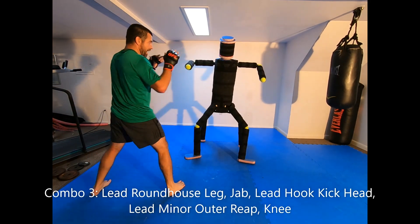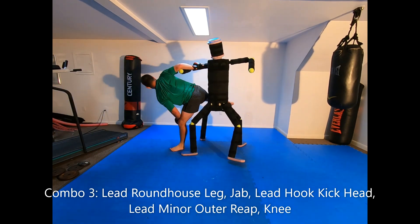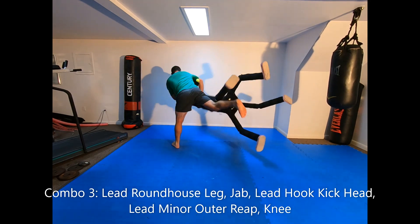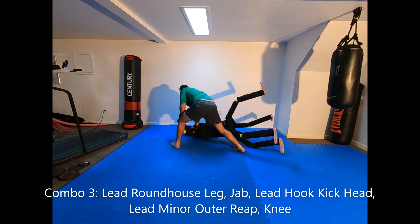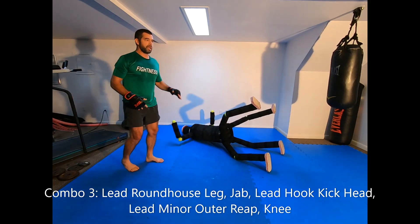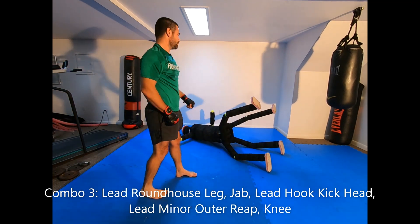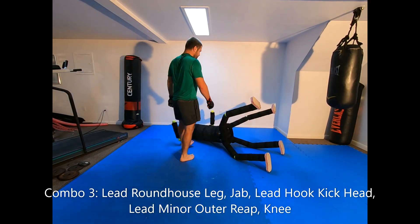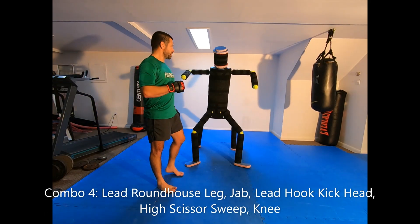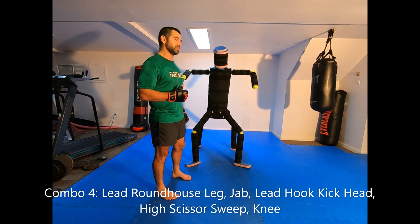From the other stance: leg, head, up to the back, already got control of the arm, go with the reap and knee to the head. Basically it's the kick and jab entry, then straight into the reap. That's combo number three.